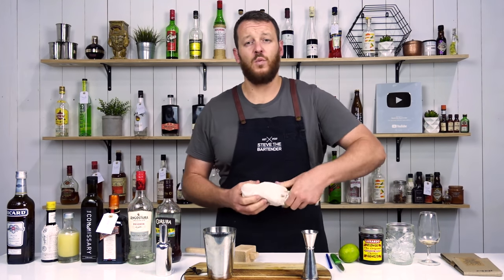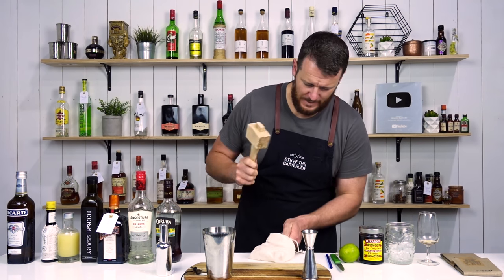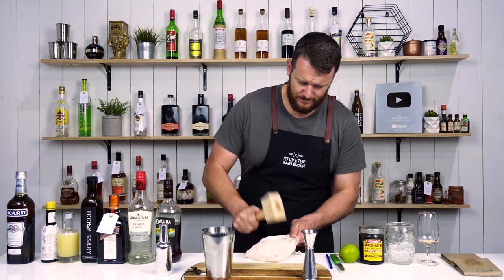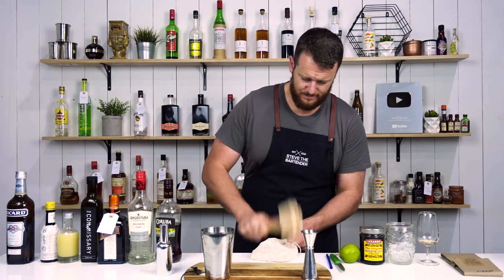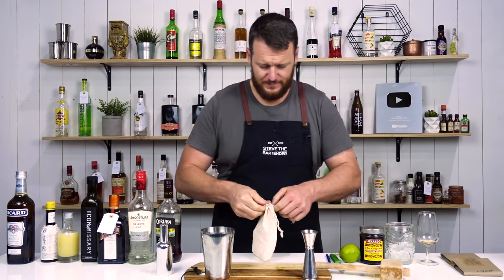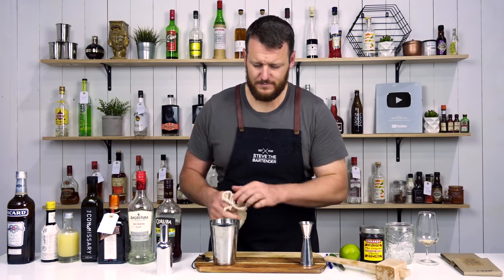Now you want to crush some ice using a mallet and a Lewis bag. You need roughly one cup of ice.